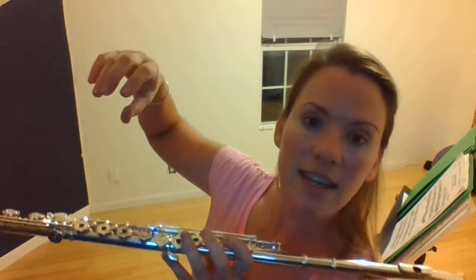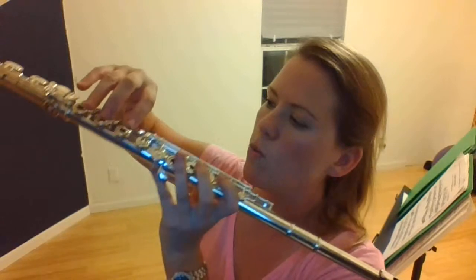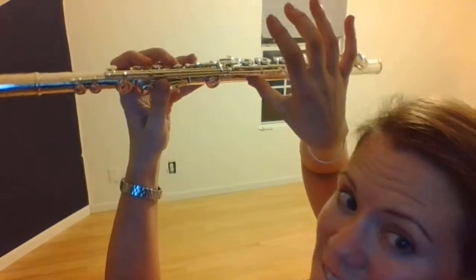You don't have to clamp, no death grip. I see a lot of students who double-joint their fingers and press really hard, death gripping the instrument — you don't have to do that. You don't have to hold it up either. Just make that light C with your hand and let your flute go right there, that's all you need.